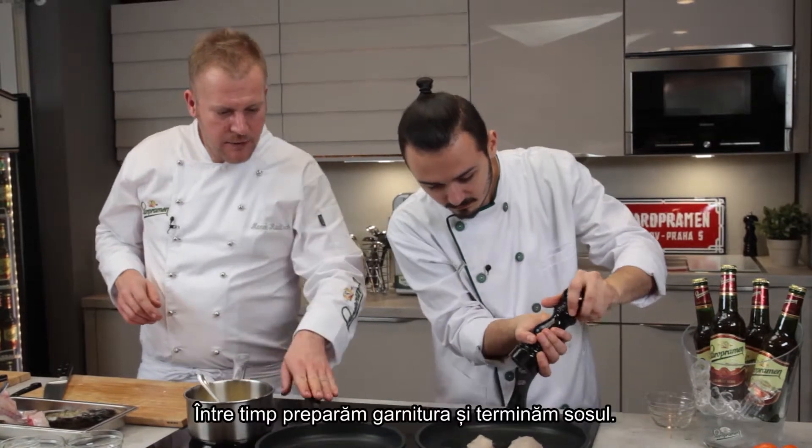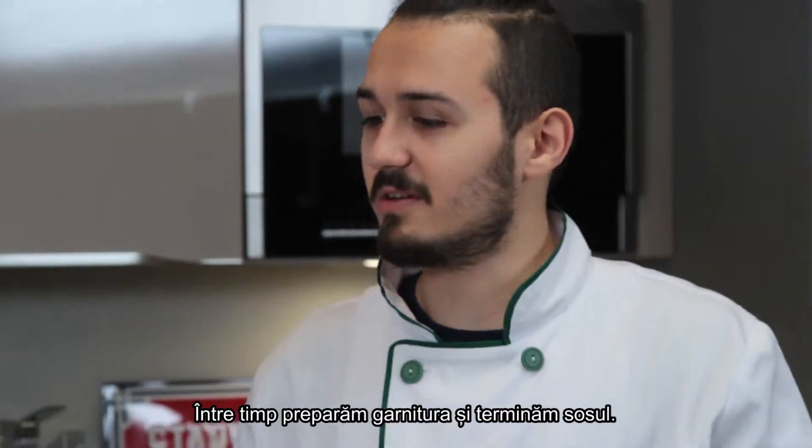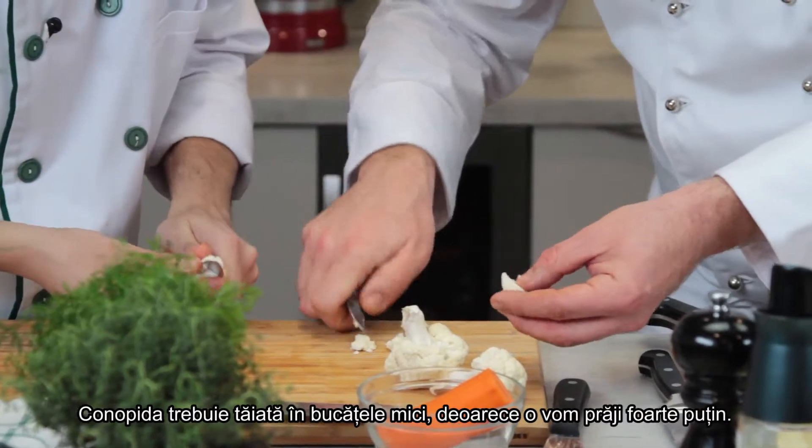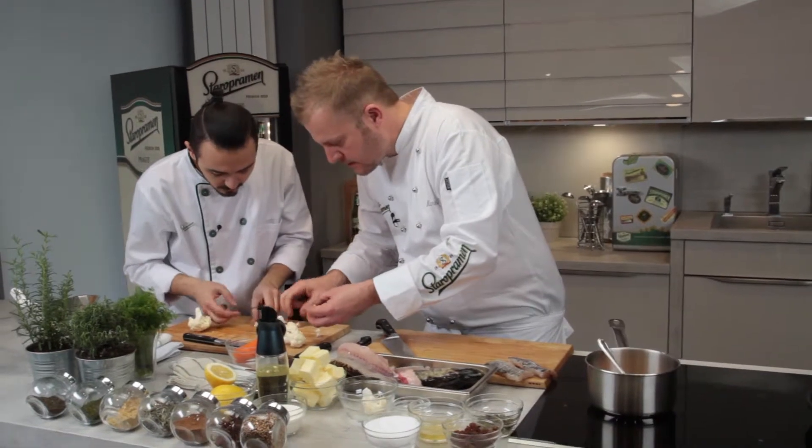In the meantime we do the side dish and finish the sauce. We're going to roast the cauliflower raw — not going to boil it. But that's why it has to be small, a bit smaller.